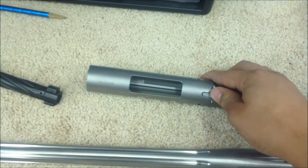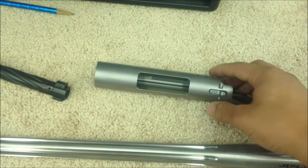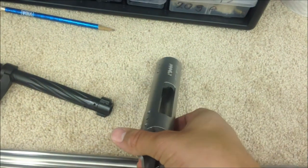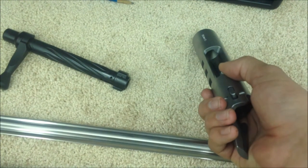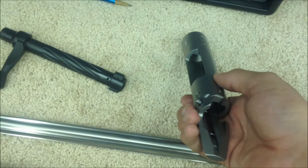It has a bolt release button on it, and it's a left port, right eject configuration.